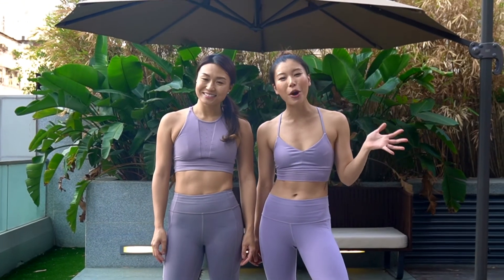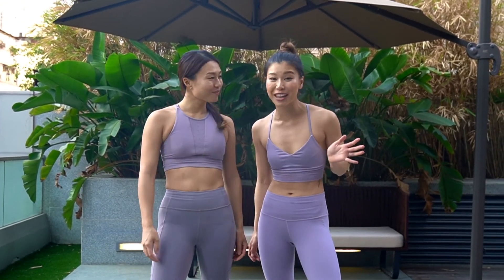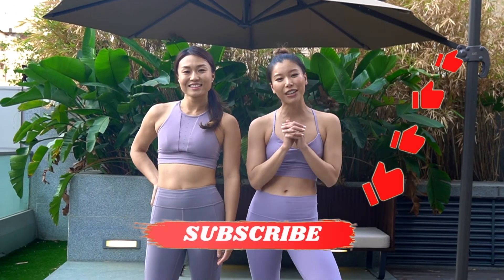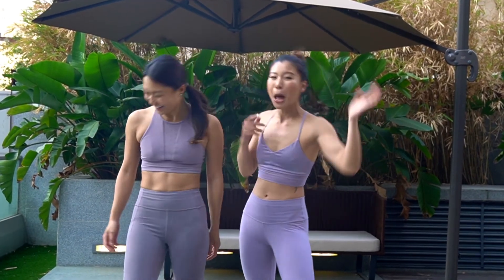Thank you so much for working out with us. Please go check out Janice's YouTube channel for the 100 abs challenge so you get both abs and booty. Please hit subscribe and like if you liked this video, comment below what you want to see next, and see you guys next time. My name is Pearl and this is Janice. Bye guys!